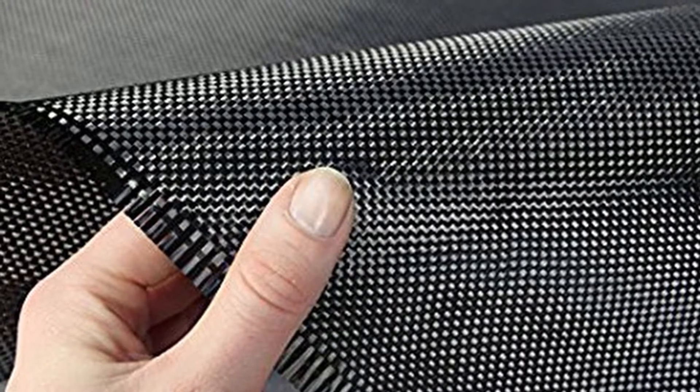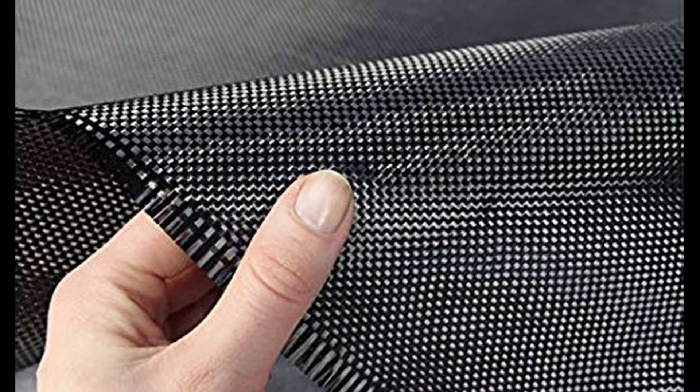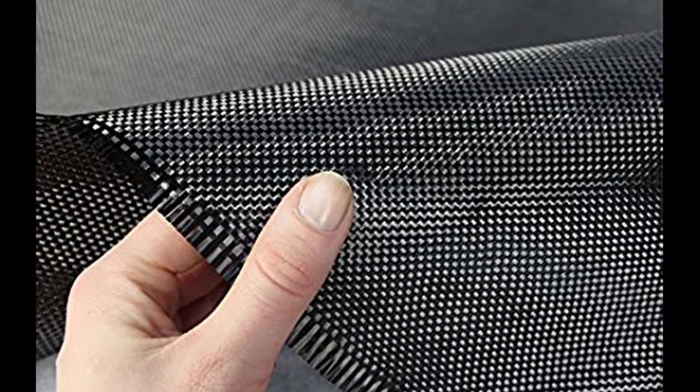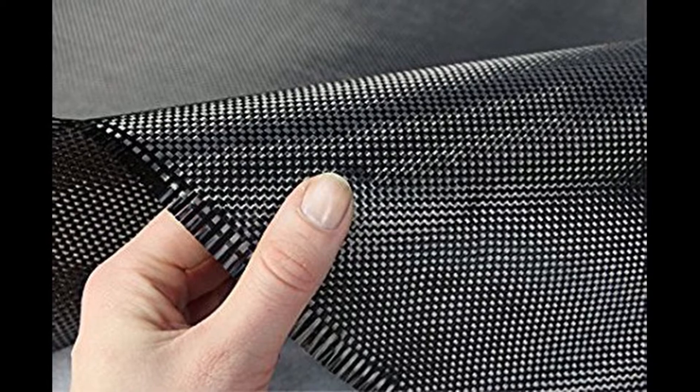A strand of carbon fiber can be thinner than a human hair. Carbon fiber gets its strength when twisted together. It can be woven into a cloth, and that is how most carbon is bought. In its normal state, carbon fiber appears like a fabric woven together with strands that you can unravel.